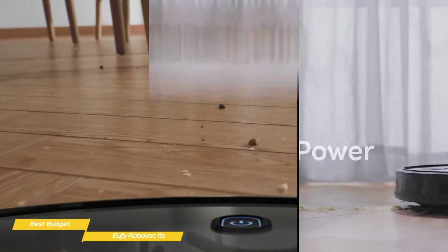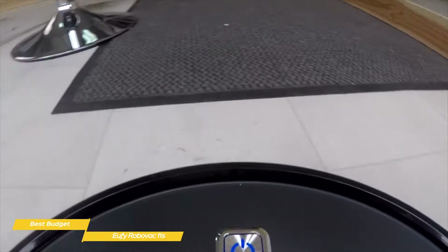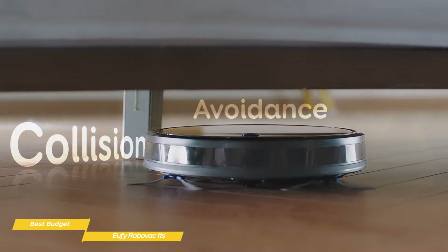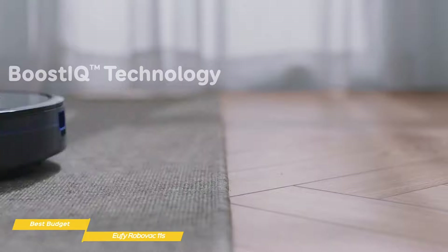Dual-spin brushes at the front reach out to sweep debris into the path of the vacuum, which is then picked up by the rolling brush and suctioned into the dustbin. The large bin is easy to access and releases with the push of a button for emptying. The bin also uses a reusable filter that traps fine particles. The 11S also uses drop sensors that keep the vacuum safe from hazards like stairs, and when needed, the Boost IQ suction mode will kick in for extra cleaning power.